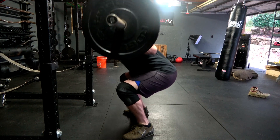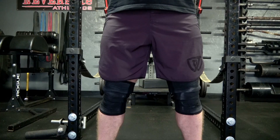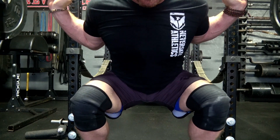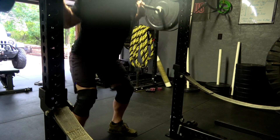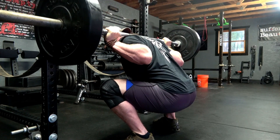So instead, next time your powerlifting girth runs into your quads, instead of thinking you're at the bottom, simply push your knees out a couple of inches and magically you will have gained some depth without compromising your back angle or your brace.